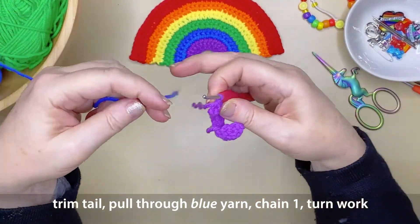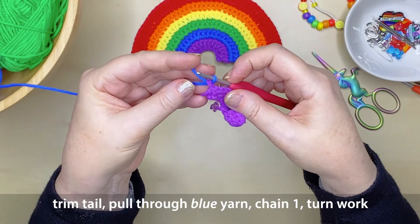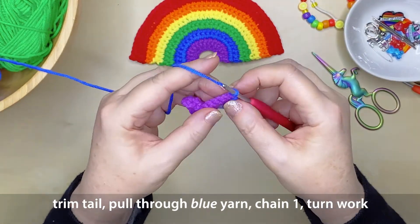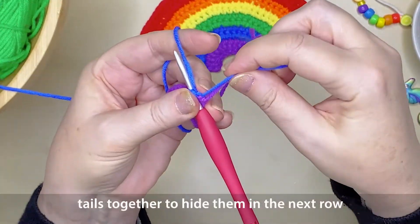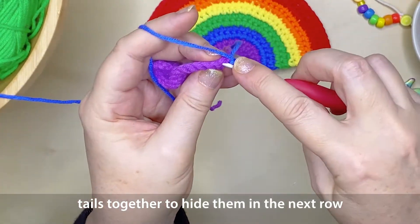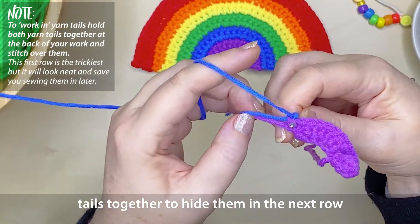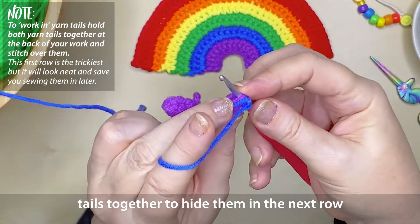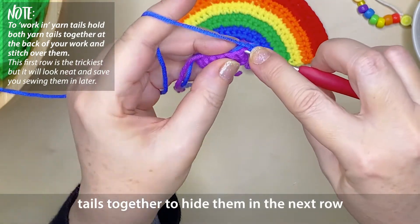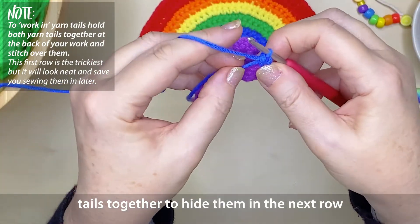Grab your next colour yarn, which for me is blue. Put the yarn over your hook and pull it through that last loop of the purple. Chain 1 in the blue and turn your work to the left. Now we're going to work over our yarn tails because we don't want to sew them in — we want to make this as easy as possible. So when creating your very first single crochet, put those yarn tails over the top of your hook and tuck them to the back of your work. It's a little bit fiddly for this very first row. Create a single crochet, pulling on those tails to make sure the yarn joint is nice and firm.